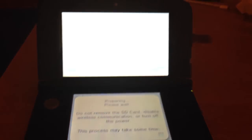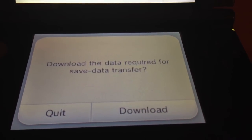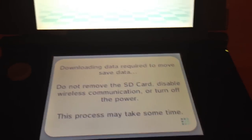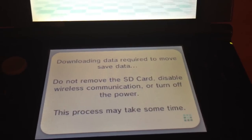I'm now loading up the app to transfer this data — let's see how long it takes. The screen says to download the data required for save data transfer, so let's hit download. It says: download the data required to move save data, do not remove the SD card.